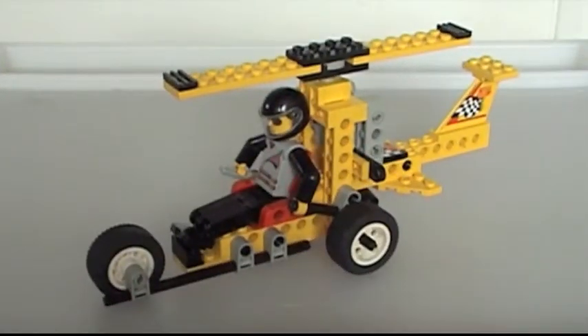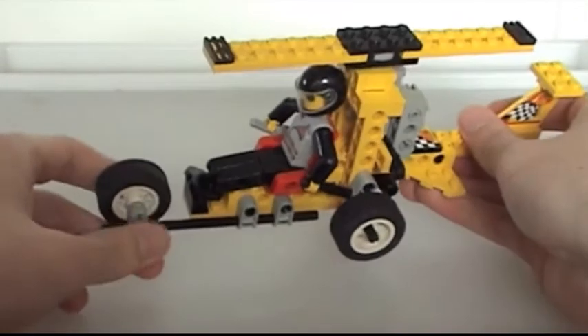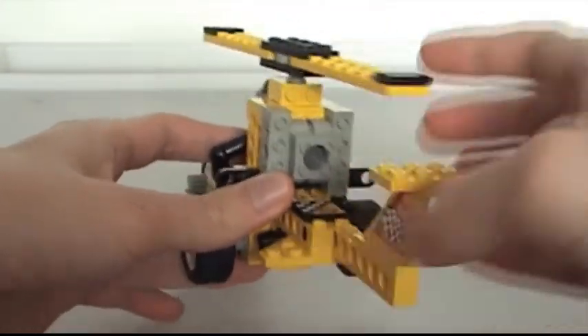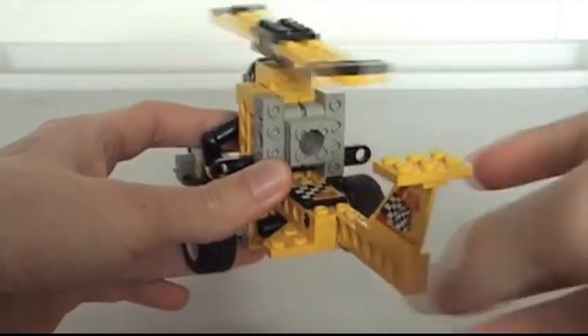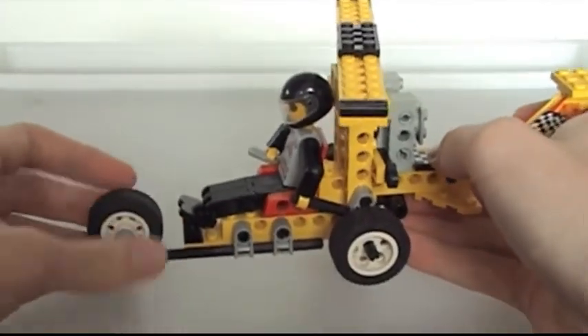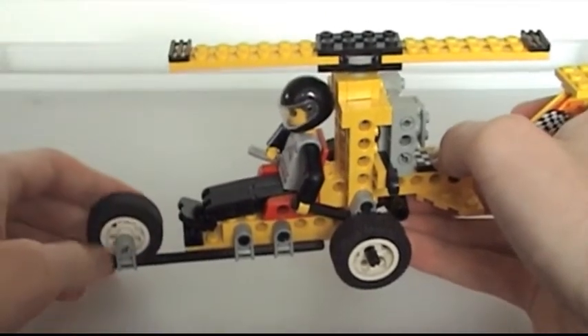The second model is a gyrocopter — you can tell because of all the crazy design elements. It borrows three wheels from the go-kart, uses its engine to power the rotor right down to the piston, and it lacks any tubing that would create the illusion of a windshield frame, much less a control panel.